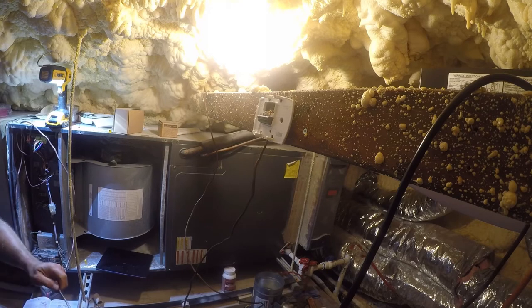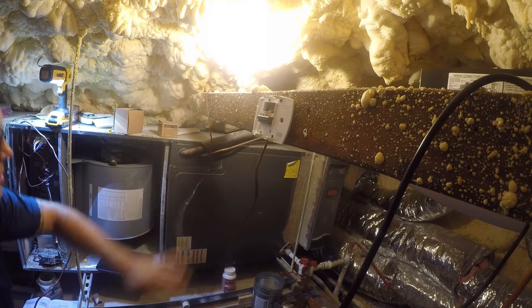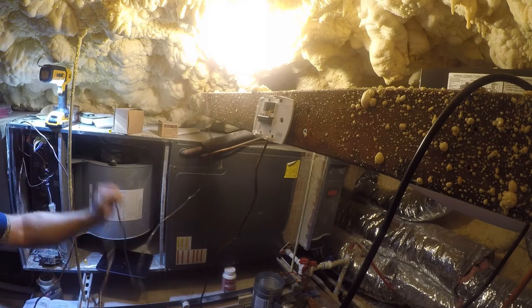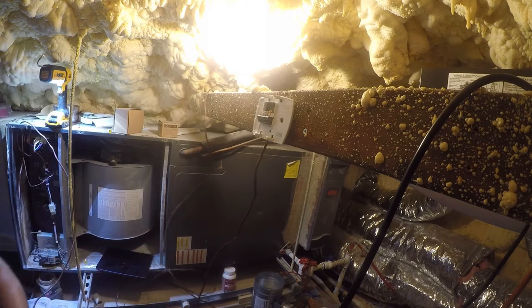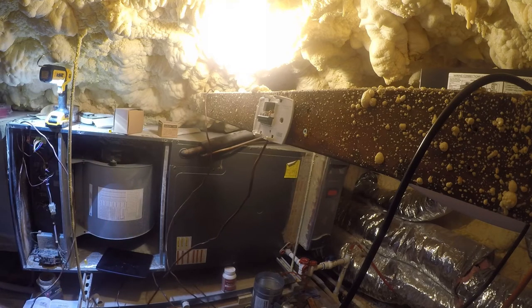Now the fun part — figuring out how to make all these wires work together. This is our outdoor wire and this is our thermostat wire. Pretty sure red and blue are going to be red and blue no matter where, so let's get that out of the way.